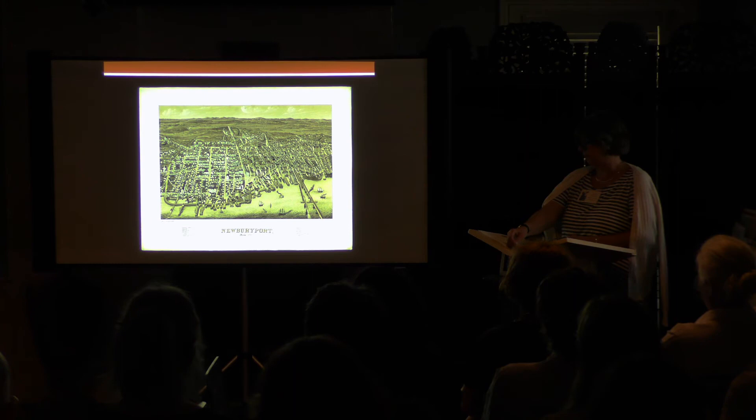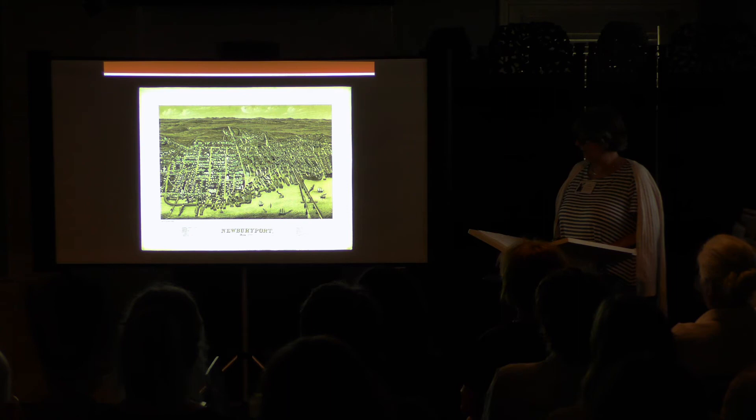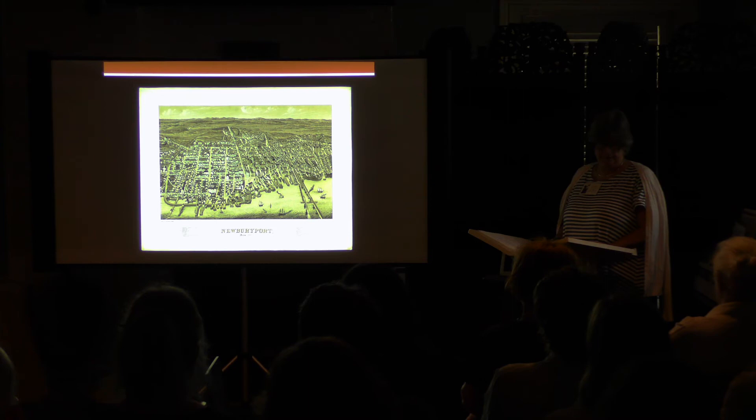From the 1850s to the early 1900s, thousands of American communities posed for this new kind of urban town portrait. Between the 1840s and the 1920s, over 1,800 panoramic or bird's eye view maps of cities and towns throughout the United States and Canada were produced. This is Bigelow and Hazen's view of Newburyport taken in the 1880s, and it's interesting to notice how recognizable the city is from 1840 to the present.